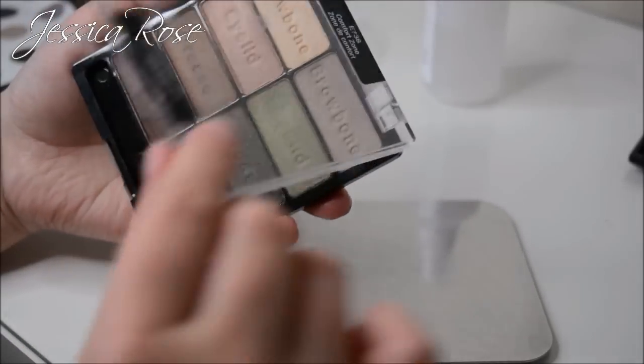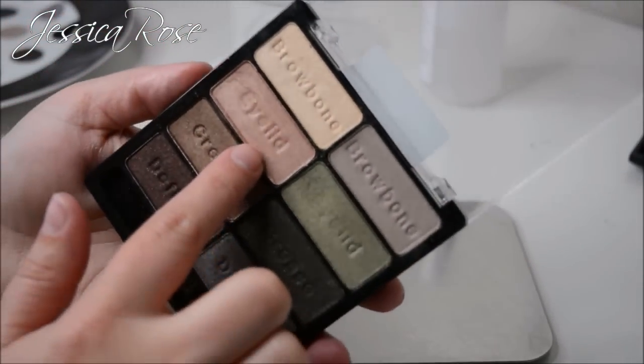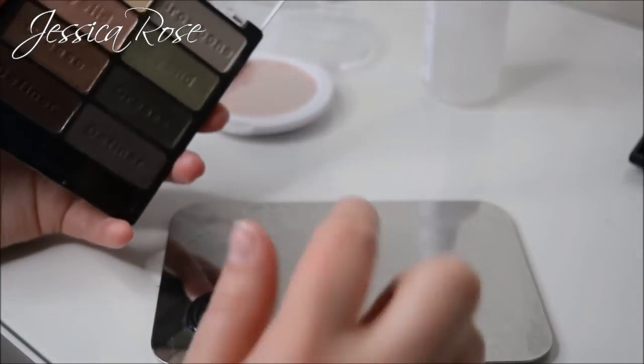Next is the colour orange, so I'm taking the Wet n Wild Comfort Zone palette and taking the second colour down — the cold eyelid shade — and scraping it out onto the palette.